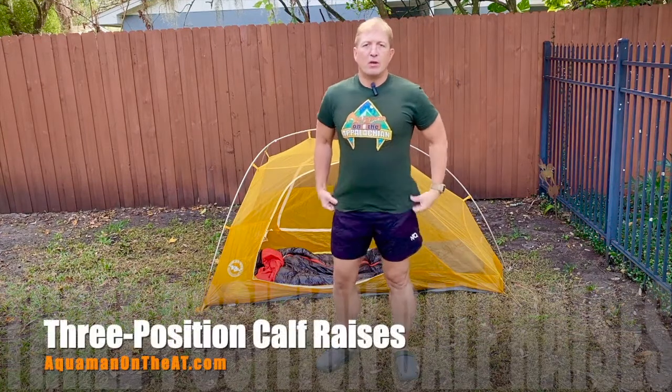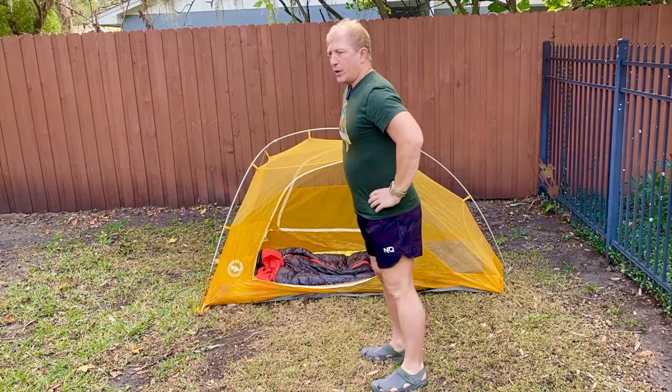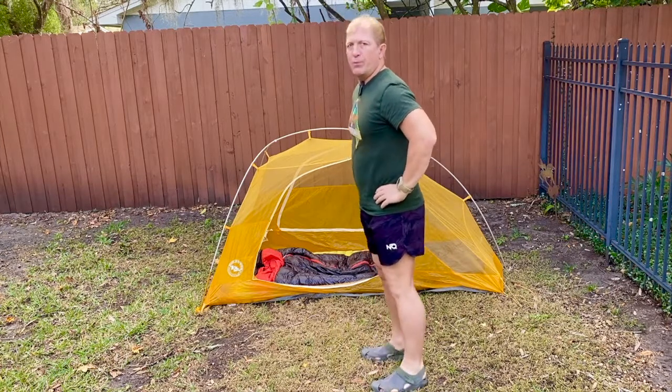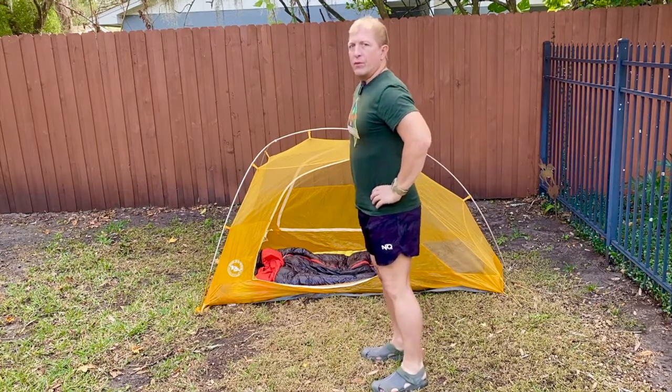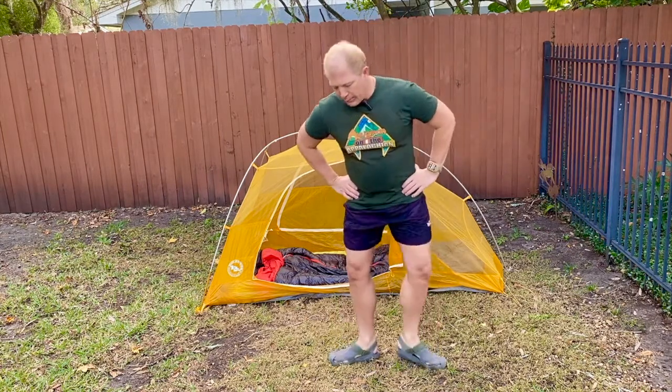Next, three-position calf raises. First, go straight up onto the toe for 10 to 15 reps. Then go pigeon-toed, again 10 to 15. Finally, go out like a ballerina for the third position. This works the calves from three different angles.